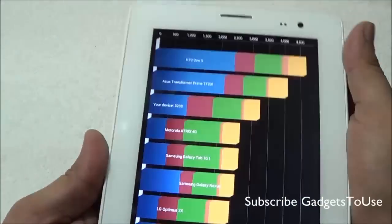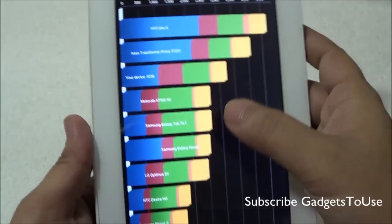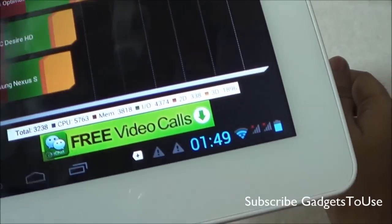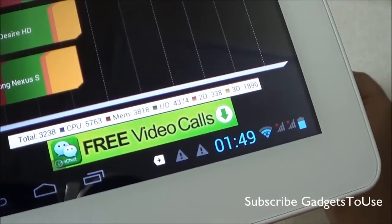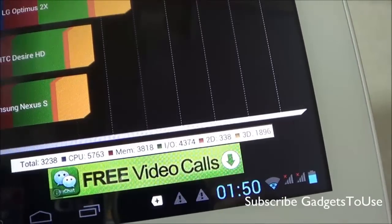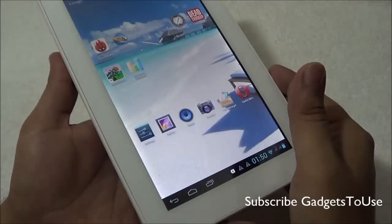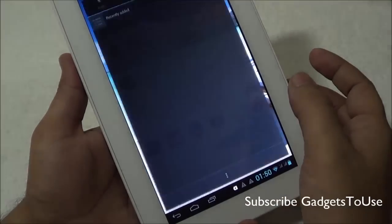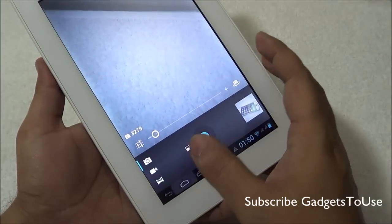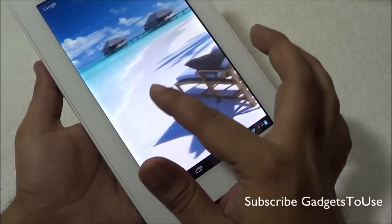The score on the other benchmark (N22) is 3238, and here is how the device ranks when compared to other devices. Looking at the detailed score for CPU, memory, input/output, 2D, and 3D — the overall interface on this device is almost stock Android, whether it's the music player or the camera UI, with minimal customizations on the home screen.